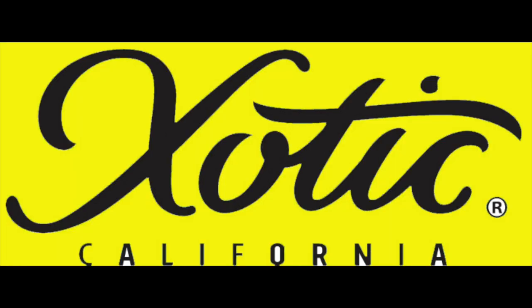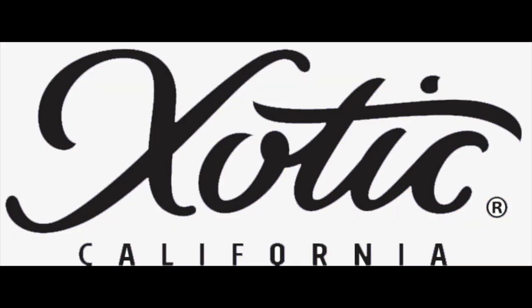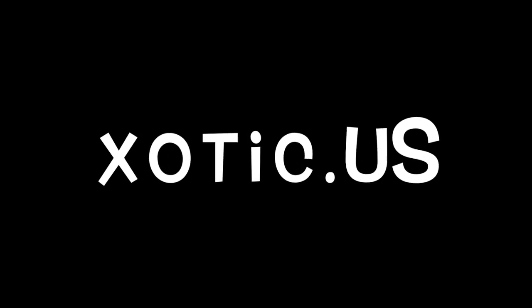That wraps up this edition of the five most popular questions on the EP Booster. For more information, check out exotic.us.